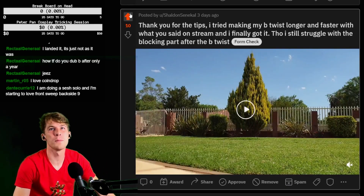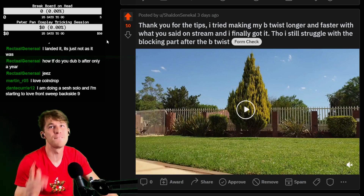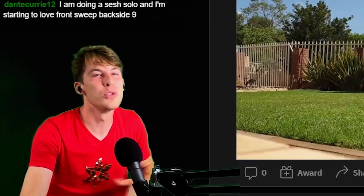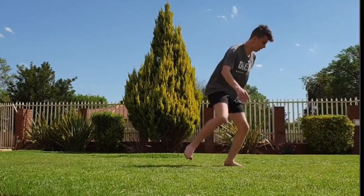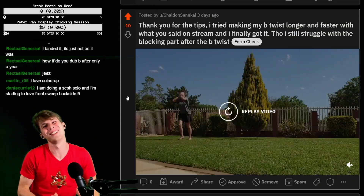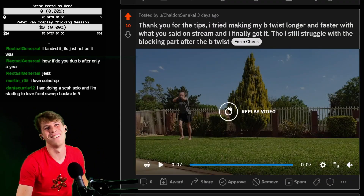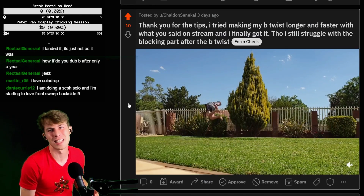Thank you for the tips — I tried making my b-twist longer and faster with what you said on stream, and I finally got it. Yes! That is why we do Tricking Tip Tuesdays. That's why I'm giving these tips — I want you guys to get better and to land these things. You struggle with the blocking part — that's normal, that's natural. Rome wasn't built in a day, and neither is any tricker. Let's go, dude! I love seeing you guys land things.